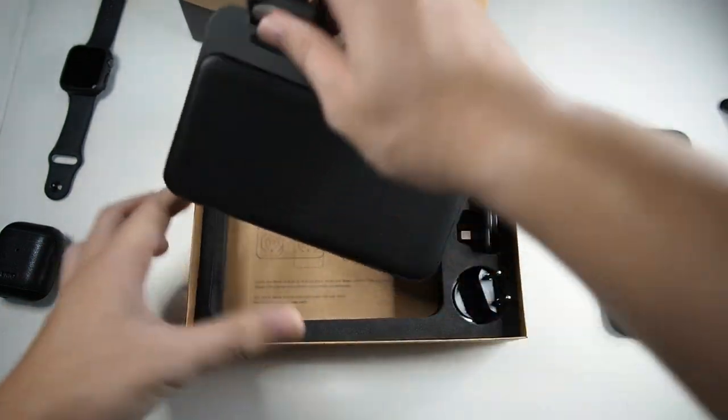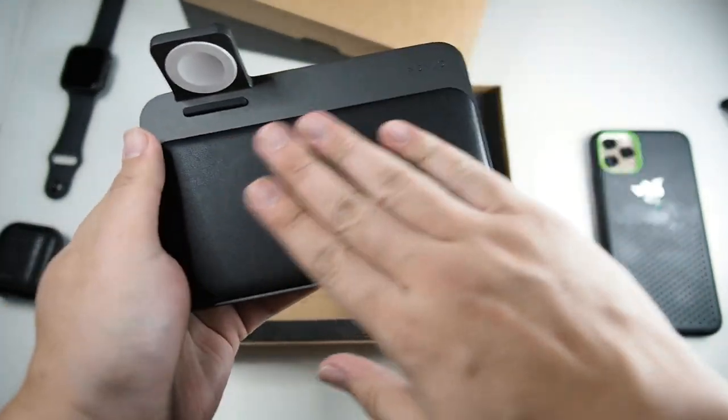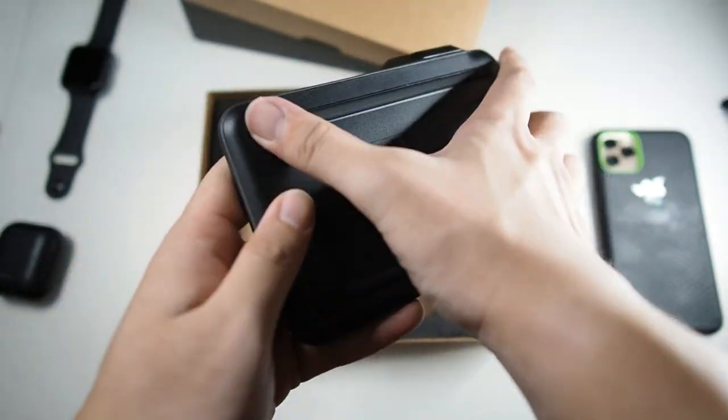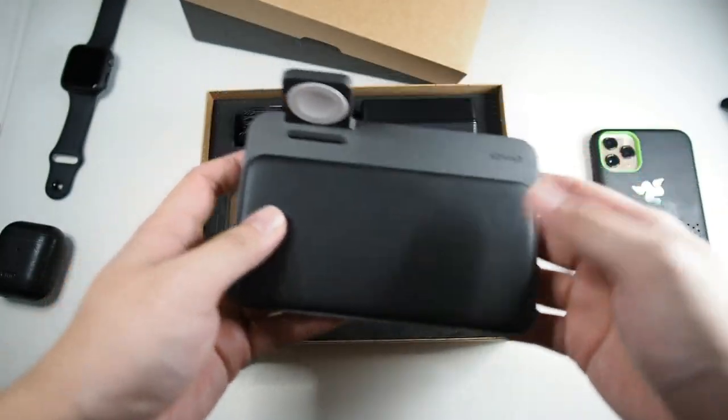Let's take out the charging base itself — very nice construction. You can definitely feel the leather as well as the aluminum. There are also rubber feet on the bottom to stop the wireless charger from slipping around.